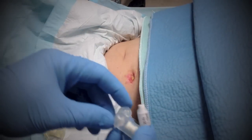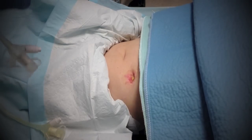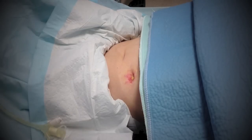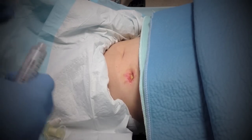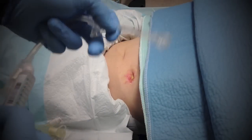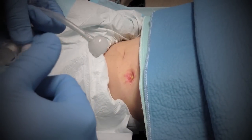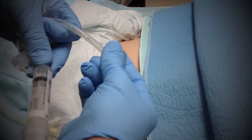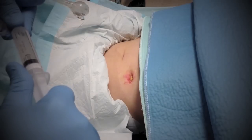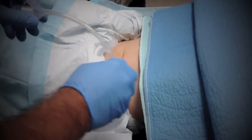This is where we go in to put the saline so the balloon inflates — kind of like a Foley catheter. You always want to test it to make sure there's no leakage before you go in. Put some saline in and make sure everything is mechanically correct. That's nice and hard — then we take all that saline out. That's the big water balloon that's going to be in there once we introduce it.